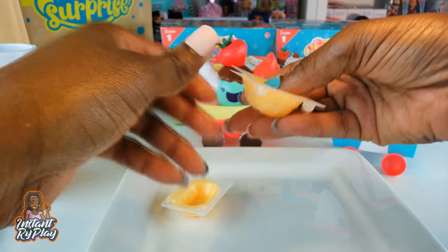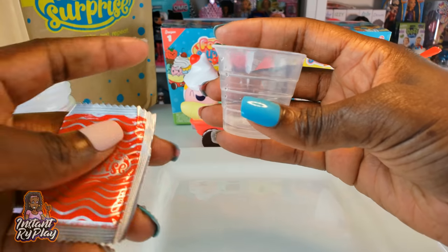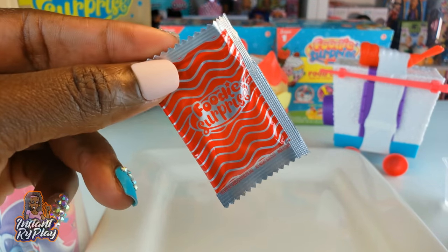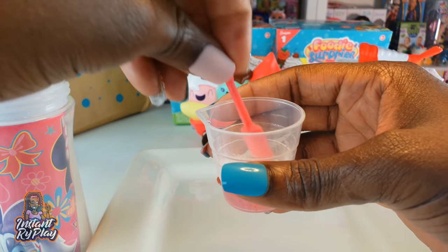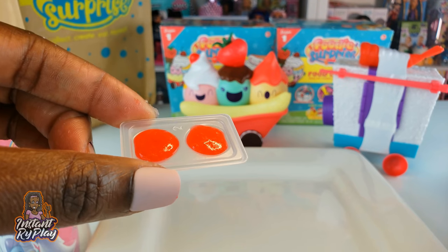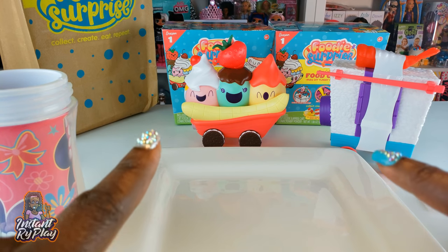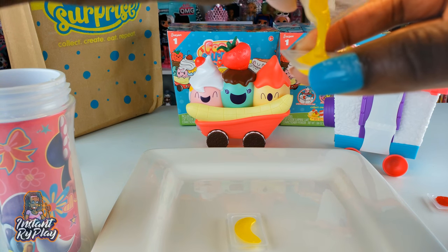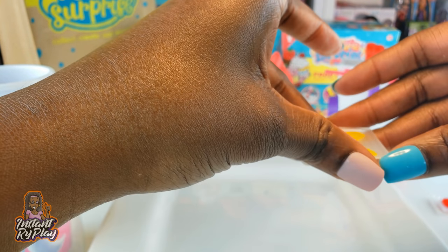It should take five minutes for those to set. Next we're making our gummy cherries — fill it up to the first little line, then add the mixture. This sets really fast, in about 10 seconds, so we need to mix it quickly. We've got our gummy cherries in. Now we're making our gummy bananas. I did taste the cherry from what was left over — it was definitely yummy! Now that our bananas are inside, we'll move them over so they can finish setting.